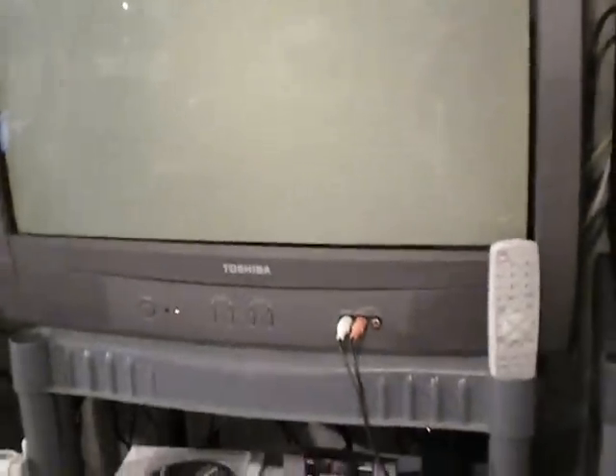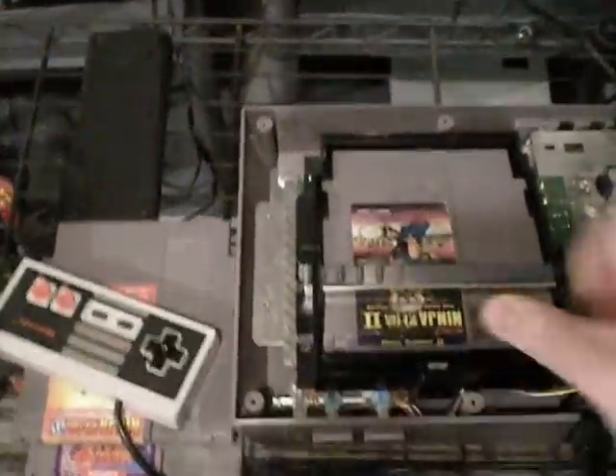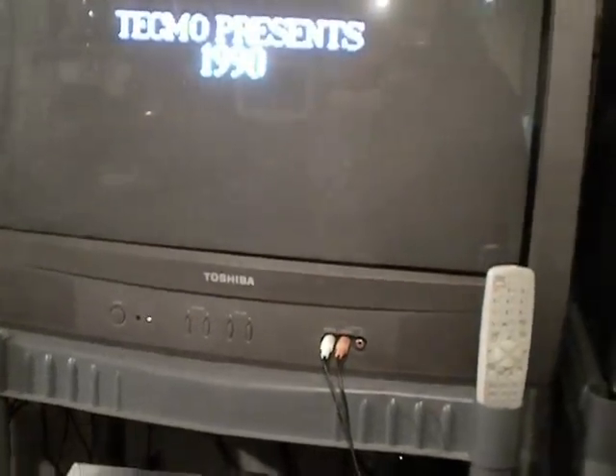I'll turn this on. As you can see, we're getting a light brown screen. If I take the cartridge out and put it in a few times, hold it down — nothing there. I've got a gray screen. It still requires contact, and I lost it already. See, it doesn't fix a dirty cartridge or a bad connector.